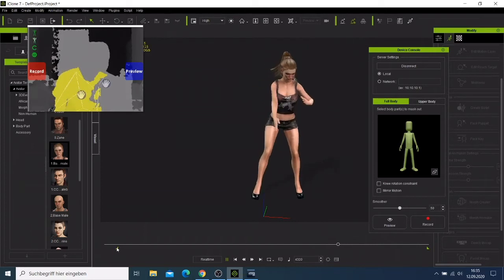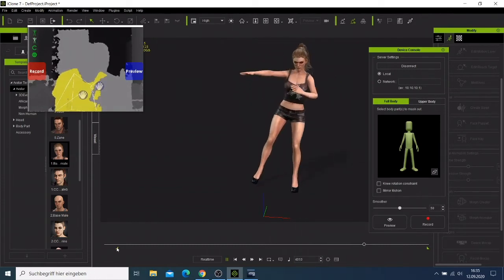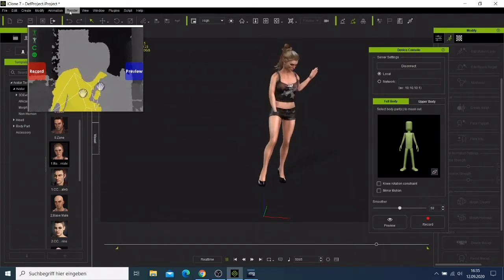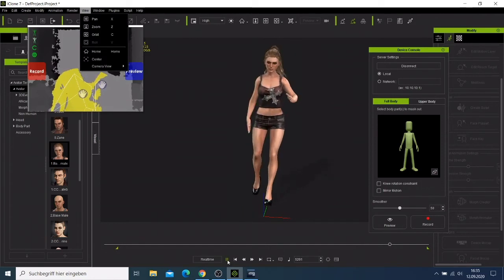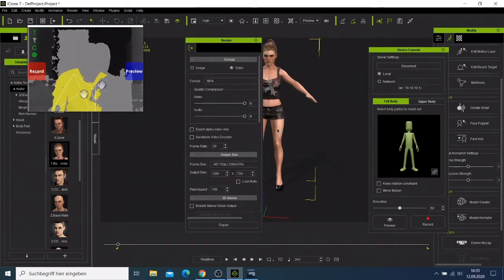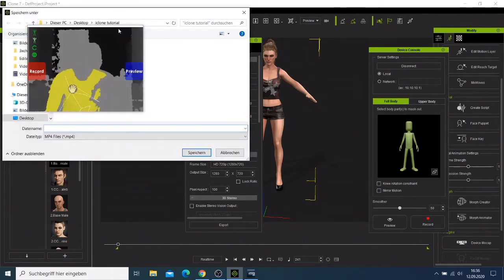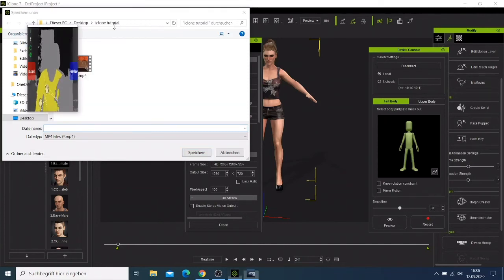When you have your motion, come here — I just need first to stop here and go back. I want to export as MP4 360. For this tutorial I'm not going to leave it that way, so I'll say Export and it will ask me where to save. I'll go to my desktop, name it 'icon tutorial full motion'.